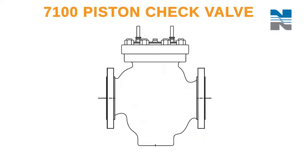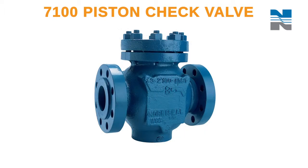Thank you for purchasing a Genuine Norseal product. In this video, I'll show you how to inspect and maintain the Series 7100 Piston Check Valve.